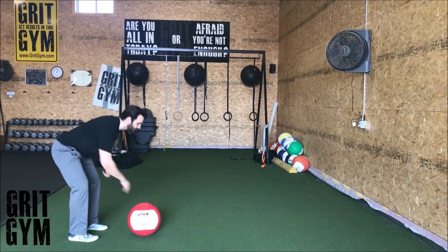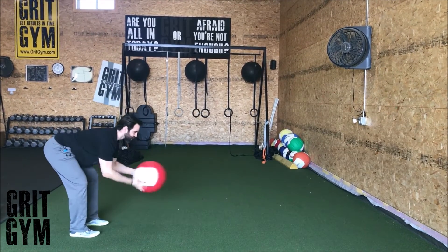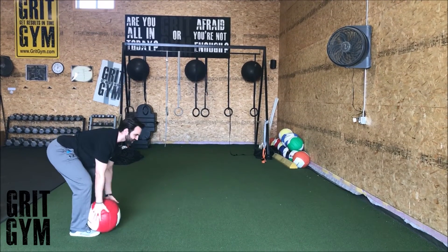After you let go of that ball, when you throw it, sit back in the hips — that's what's got to decelerate you.